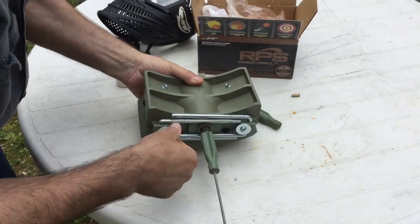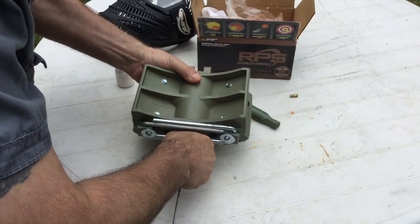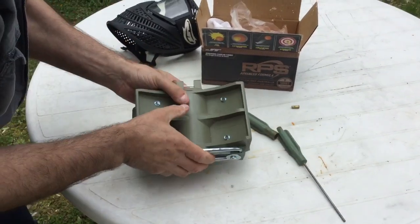Replace the plug. Now this plug does not have to be tight. All you want to do is bring it to its seat and then give it a slight little tighten. It does not have to be tight.